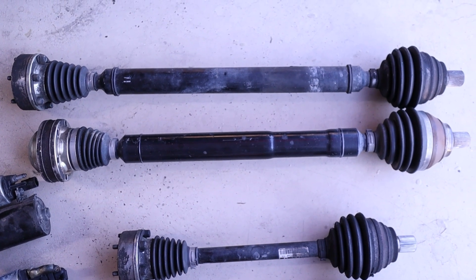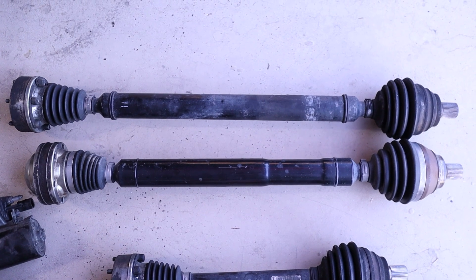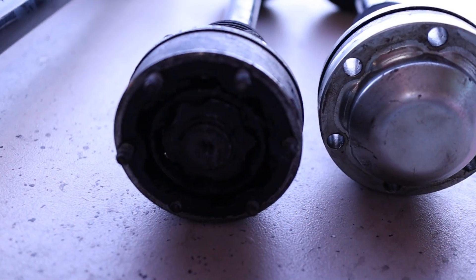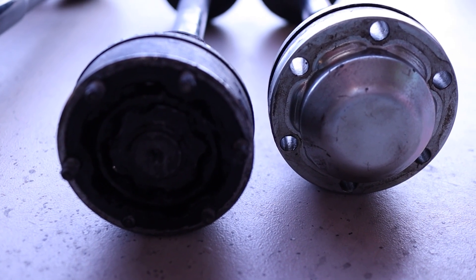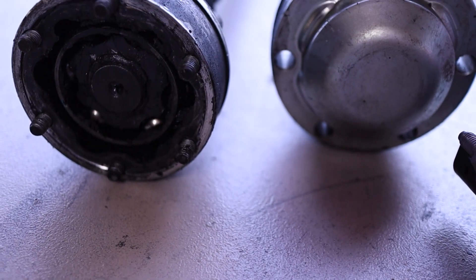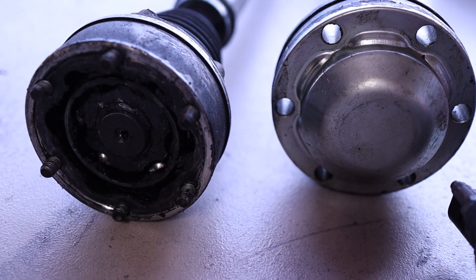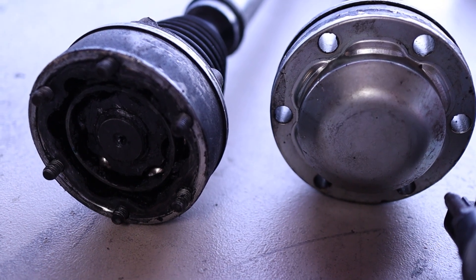A little wider on the six-speed means you need shorter driver and passenger side axles. The longer set is the passenger side and the shorter set is the driver side. On the five-speed axle you can see where it's open and not captured — you have to fill it with grease. On the six-speed the cup is sealed, so you don't have to worry about a gasket or filling it with grease when you hook it up to the transmission. It makes installation a lot easier on the six-speed versus the five-speed.